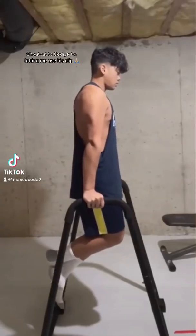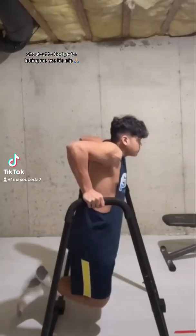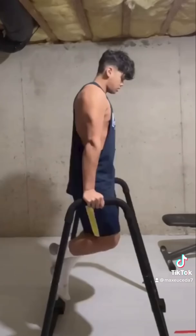Alright, so one of my followers sent me this video of him doing dips, and I asked if I could use it in a video to demonstrate a really common mistake that people make, and that is going too far down, not controlling the eccentric, and keeping your body too upright.